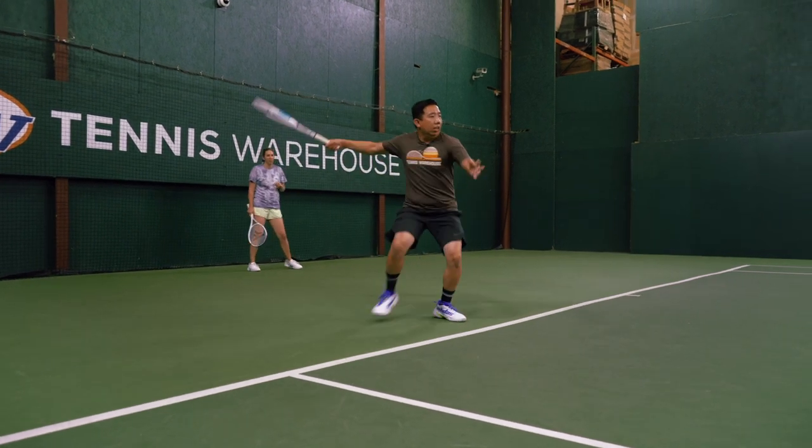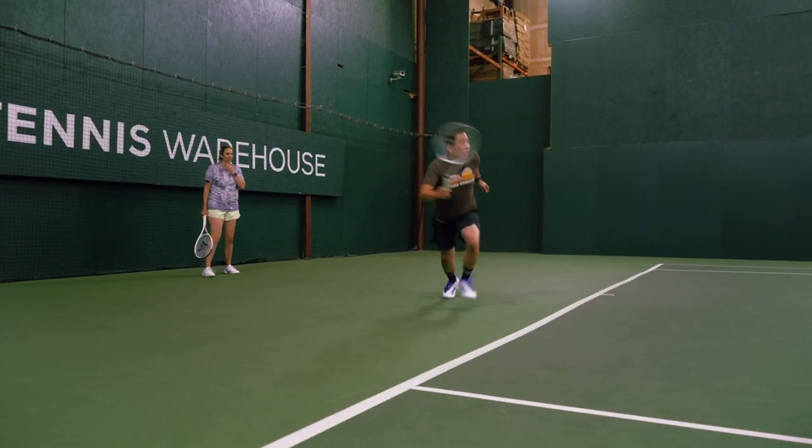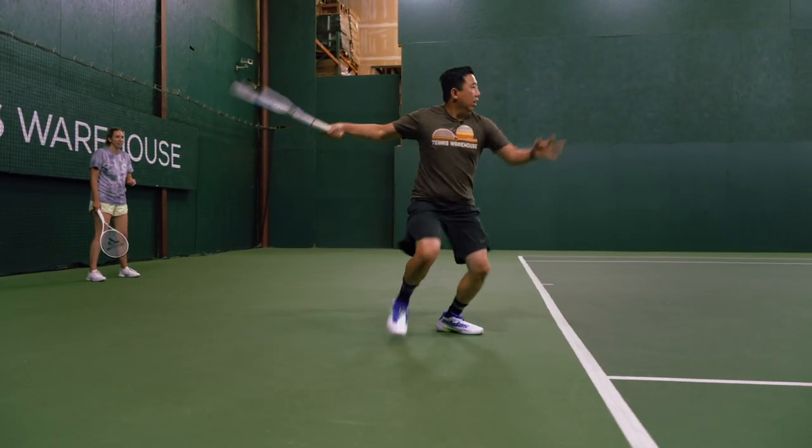Use that outside leg. Use the height to buy time.